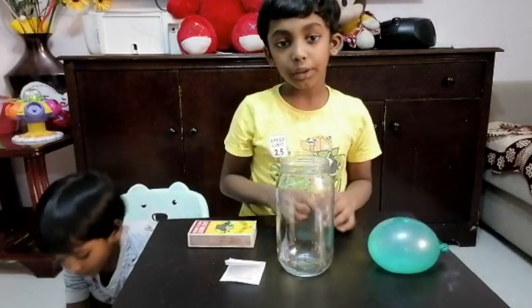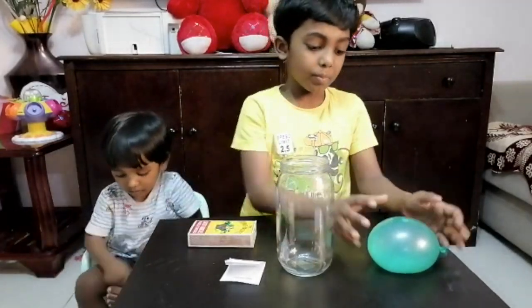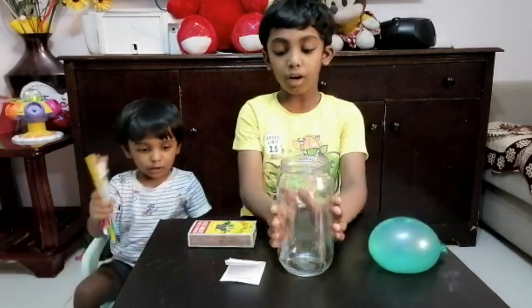To do this experiment, I have a balloon filled with water and a bottle.